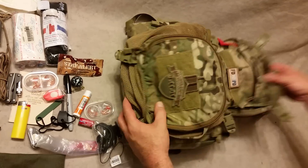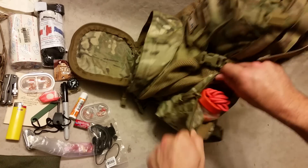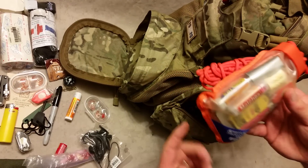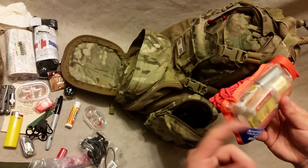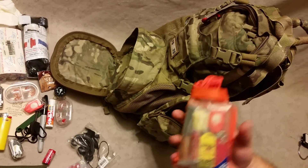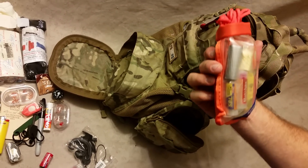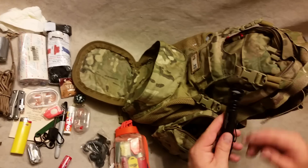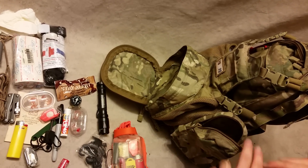An old mic and earpiece for radio, a Surefire battery, and some random one-two-three batteries. Also a Venture Medical SOL kit — this has a heat sheet, a little space blanket type thing, a mirror, a whistle. I threw in another big lighter and a little light. Also matches, duct tape, some orange 550 cord, and a Surefire E2DL which is a dual output light.